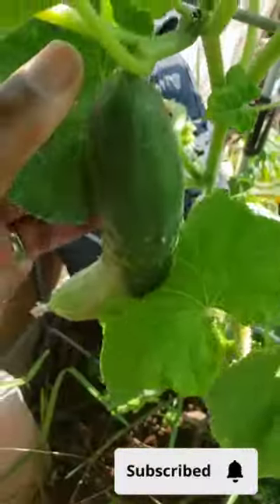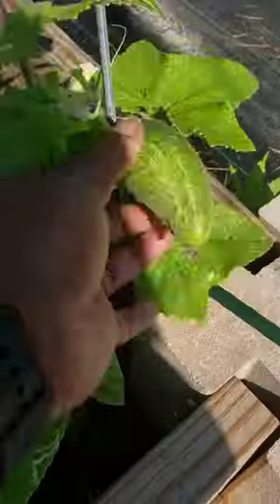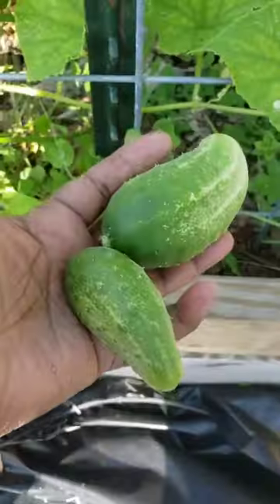Hey Big Hat Homestead fam, welcome back to our channel. Remember those cucumbers I harvested the other day? Well today I'm here to share with you a recipe that will make your taste buds tingle.